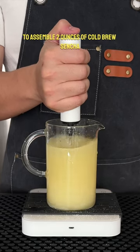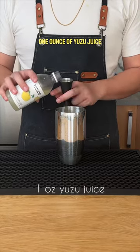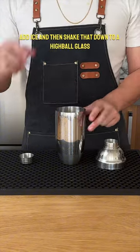To assemble: 2 ounces of cold brew sencha, 3/4 ounce of our osmanthus syrup, 1 ounce of yuzu juice, and 1/4 ounce of lemon juice. Add ice and shake that down.